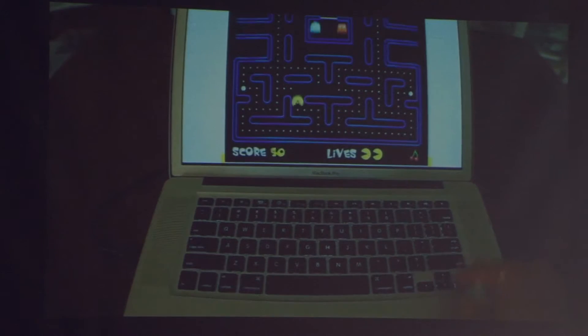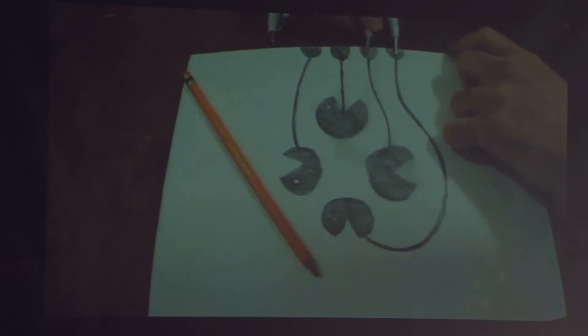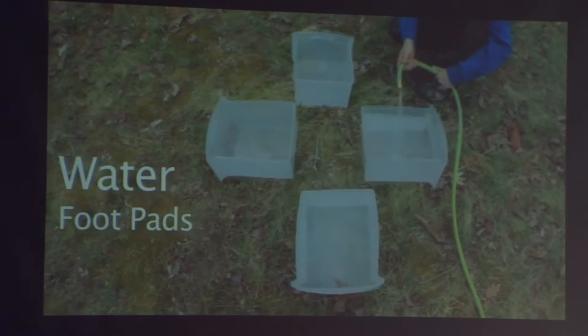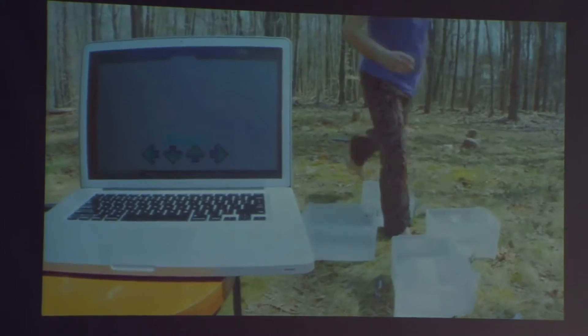Supposing you wanted to play Pac-Man instead of just using your arrow keys — why not take a regular pencil and paper, draw a game controller, and now you can play by touching your drawing. Here we're filling up some buckets with water in order to play Dance Dance Revolution, of course. It's a little harder to play this way, but refreshing.